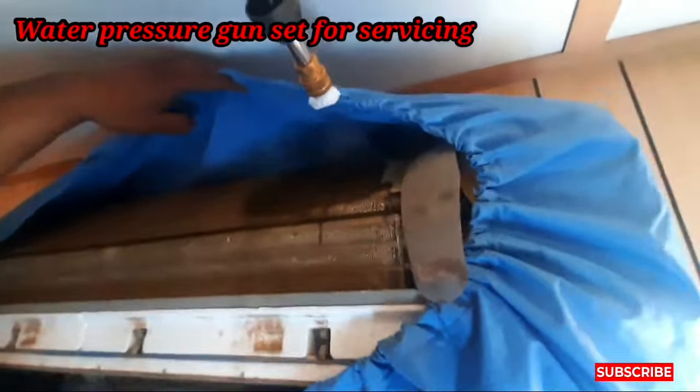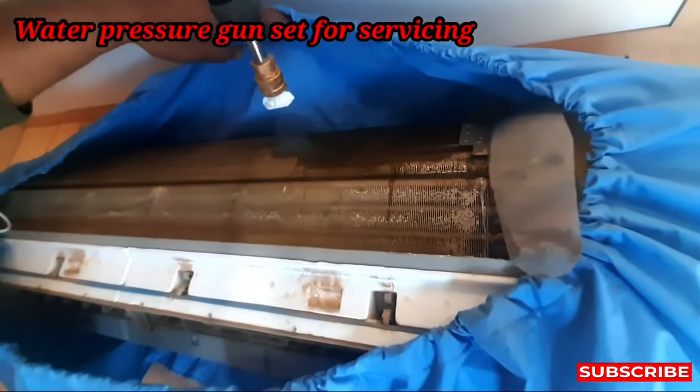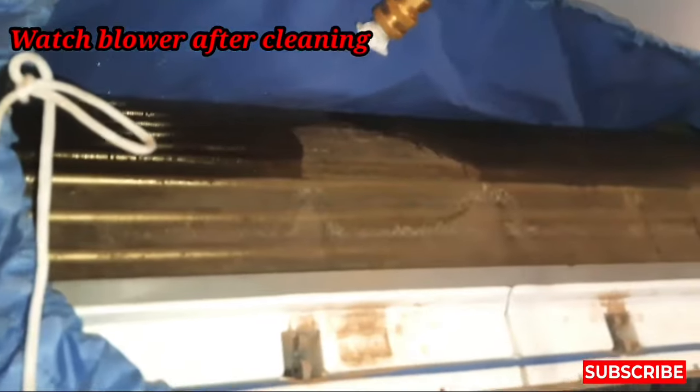Now we start our work. You can see we wash the coil — you have to wash it like this. And the benefit of the water pressure is that dust will not stay inside the air conditioner.